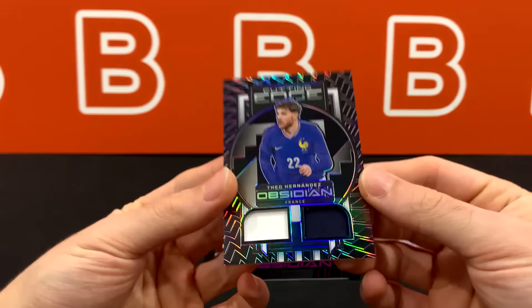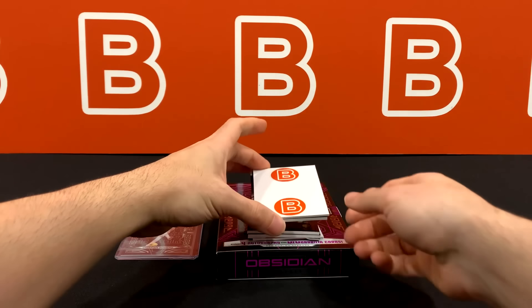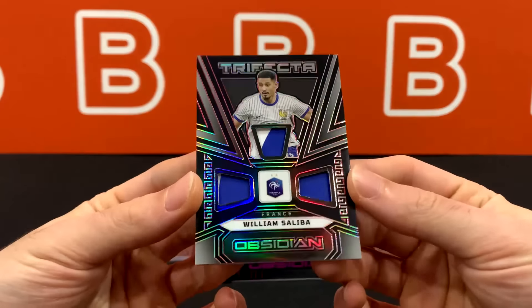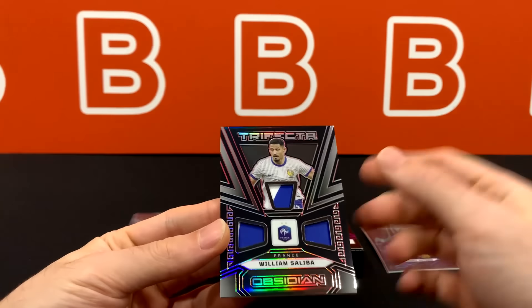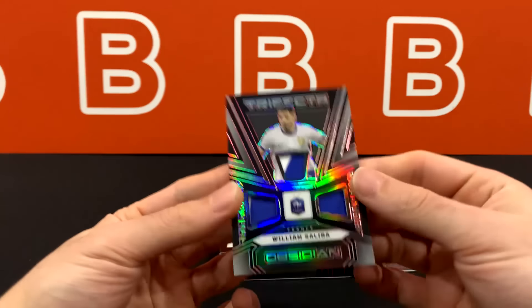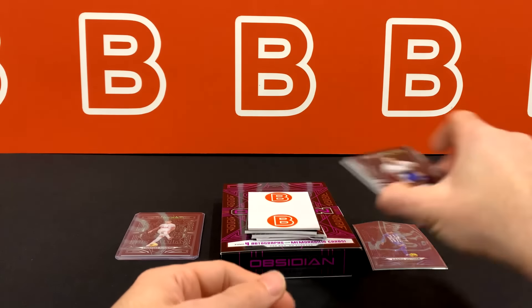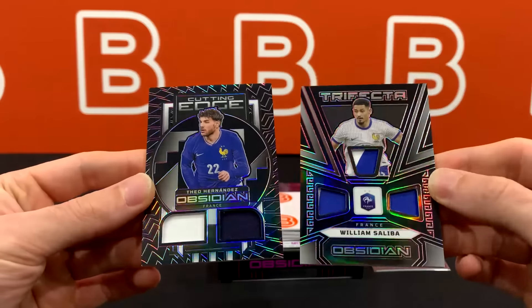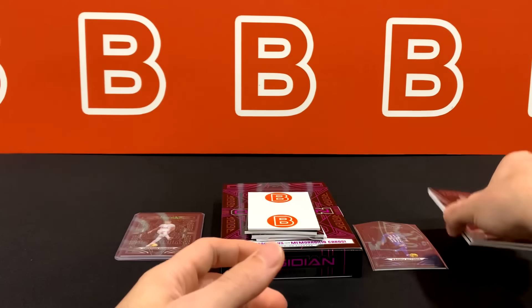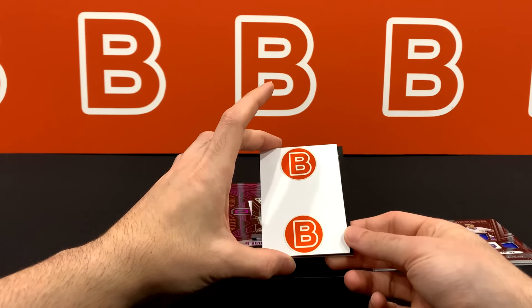We have Theo Hernandez in his France kit, 29 out of 50 — not from any specific game or event, though you can get player-worn or match-worn from this set. Next is William Saliba — AC Milan and Arsenal boys, love to see it — 7 out of 25, also not from a specific game. It can be pretty hard at first glance to tell the difference between patch parallels and auto parallels, so always check the back and refer to the checklist.